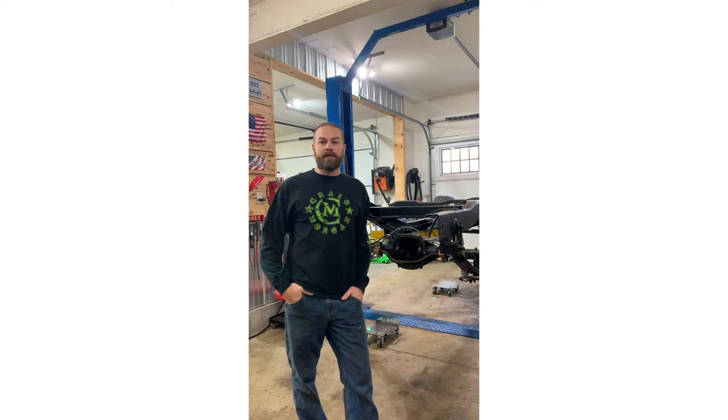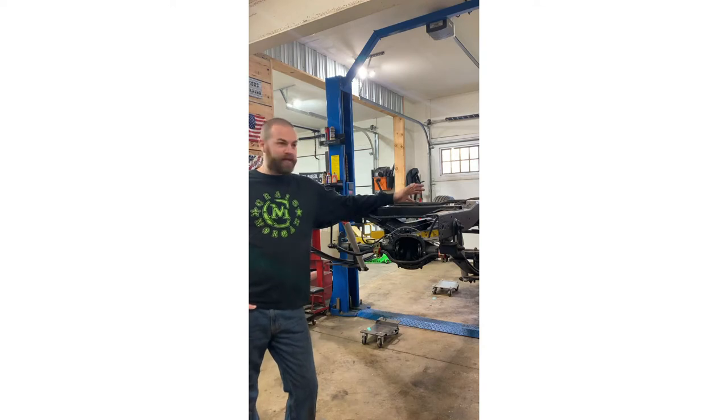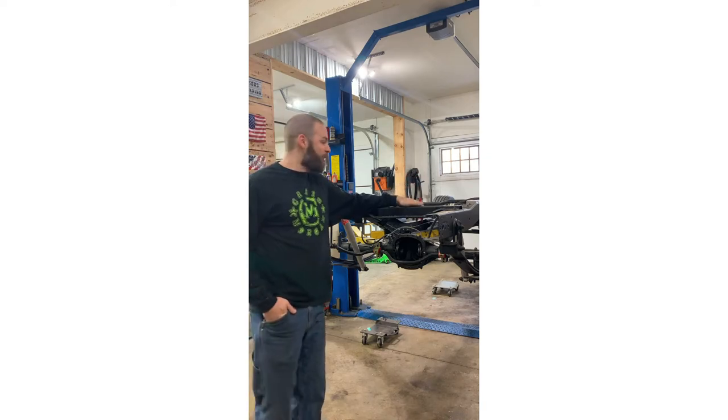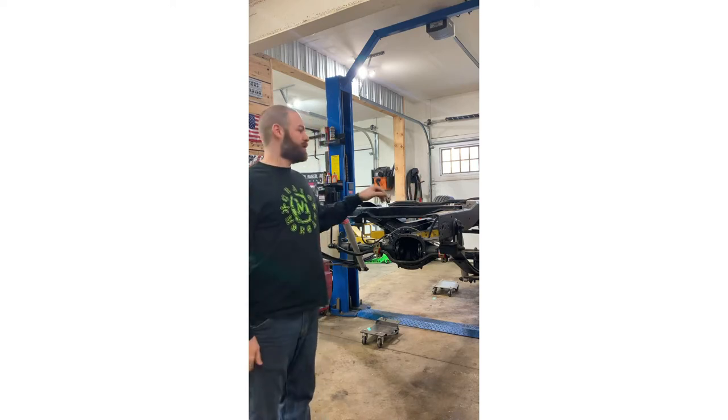Hey guys, thanks for tuning in for another episode of Flippin' Customized. Behind me on the lift is the 91 S10 regular cab short bed square body truck that I started about three years ago - went down to the frame, which wasn't the original plan, but the more I tore into it I just kept going. The truck is clean, it's painted, front is completely rebuilt, and I'm finally back on it.